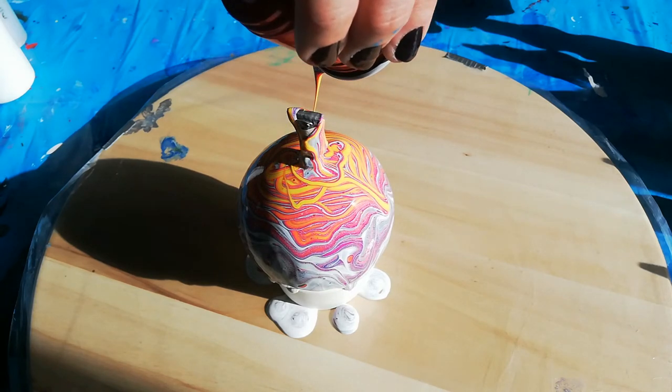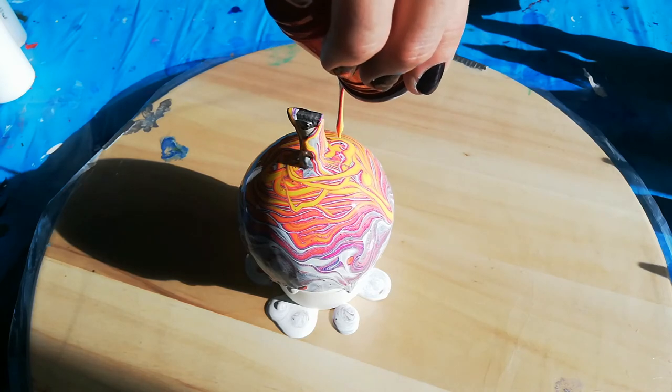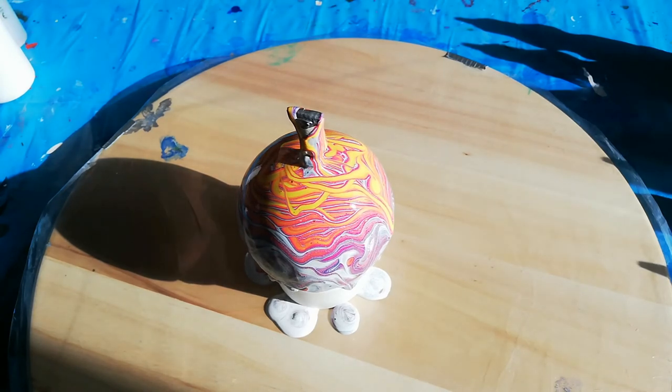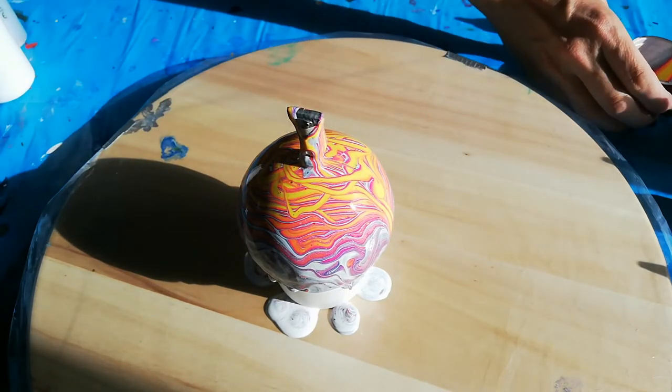I don't know what happened, but it seems like something has reacted with my paint and I got a little bit different outcome than I was expecting. Look at the cup!